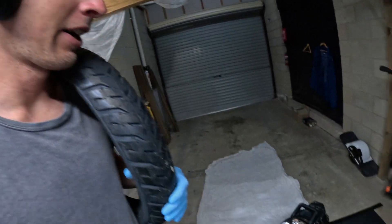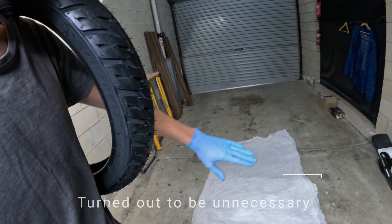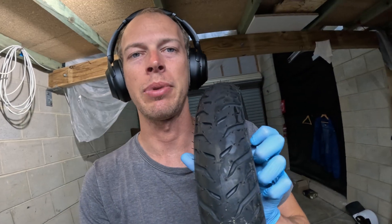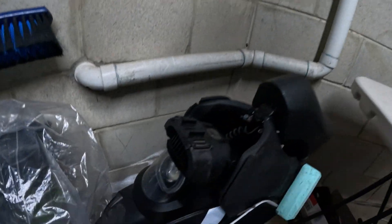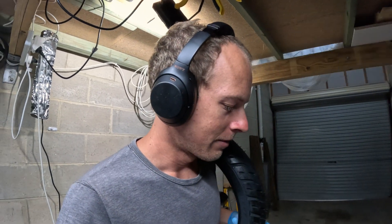Ready for another tire change. Just tidied up the area, going to be setting out left and right-hand side parts as I go to help keep everything organized. I've got the Michelin Pilot Street 2 here, which is the same that I've been using on the V11 for quite a few months and many thousands of kilometers. I've got a video on the V11 as well, so I'm just going to be following that video guide.